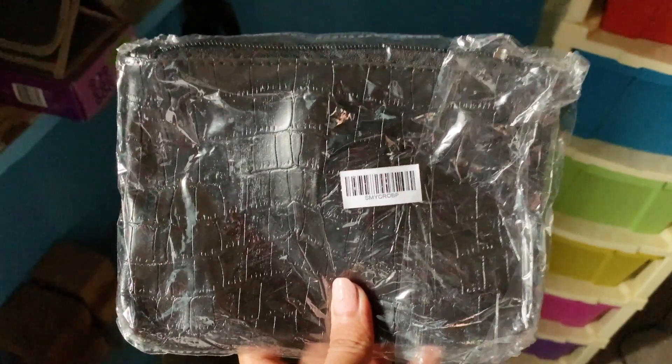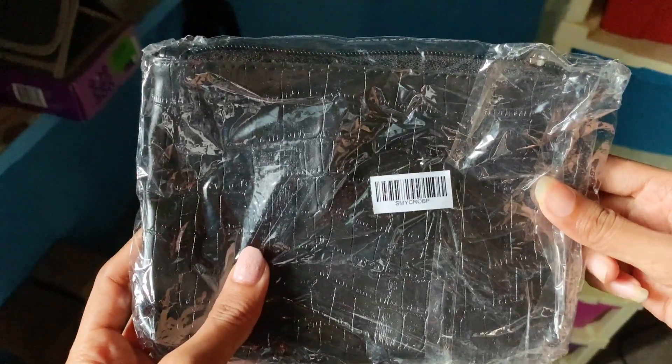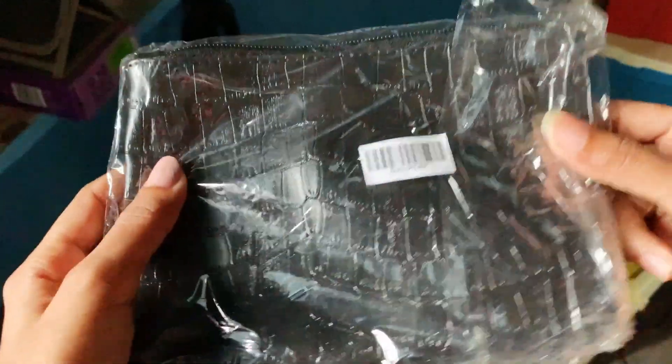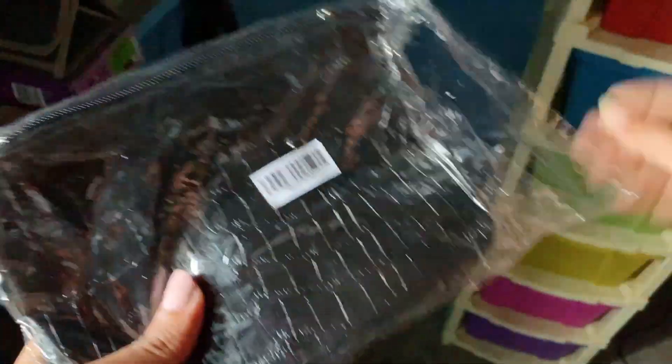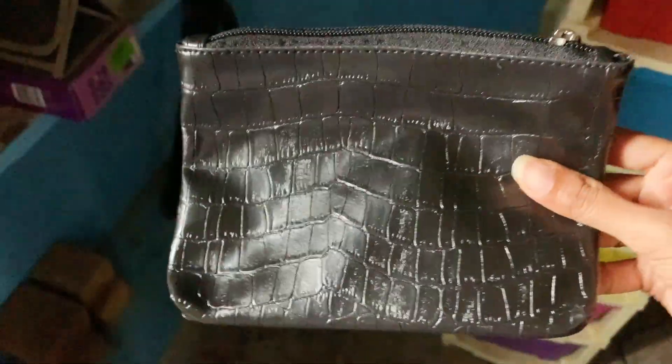Hey guys, welcome back to my channel. This is the croco pouch from the Smitten application, which I have received absolutely free of cost. It came in this sort of packaging and I'll be opening it.